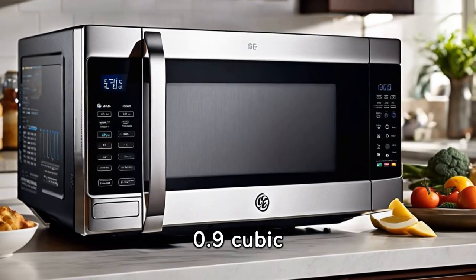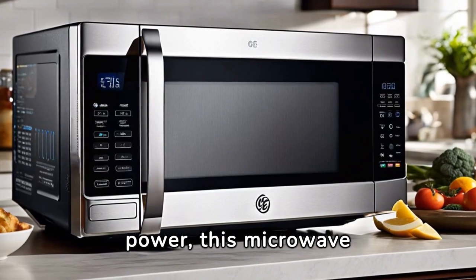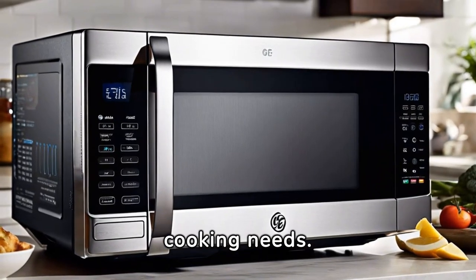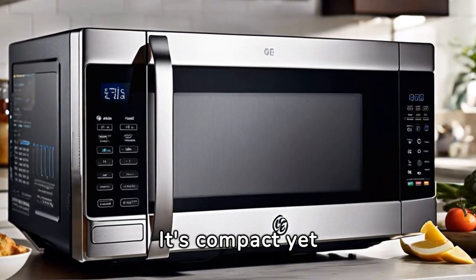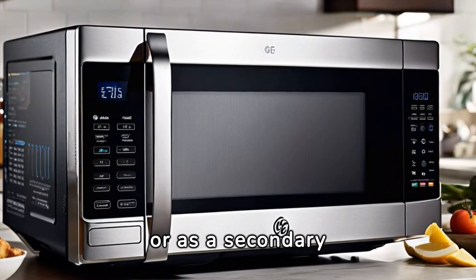With a capacity of 0.9 cubic feet and 900 watts of power, this microwave is perfect for various cooking needs. It's compact yet powerful, making it ideal for small kitchens or as a secondary microwave.